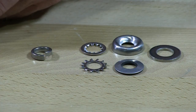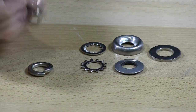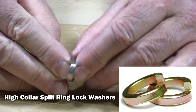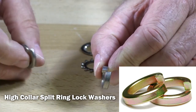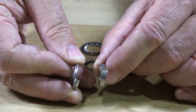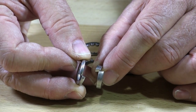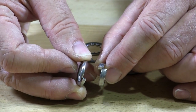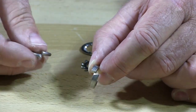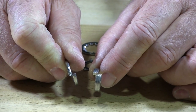Then we have what they call a high collar lock washer. The high collar is substantially thicker, as you can see. This will put a lot more pressure on the nut so the nut cannot vibrate loose. The high collars are a lot harder to flatten out as you're torquing down on the nut.